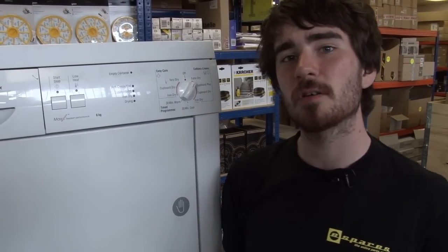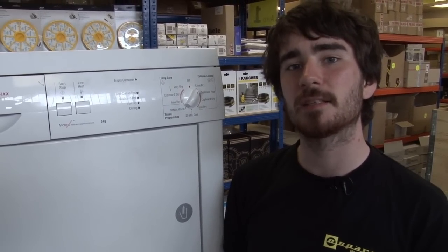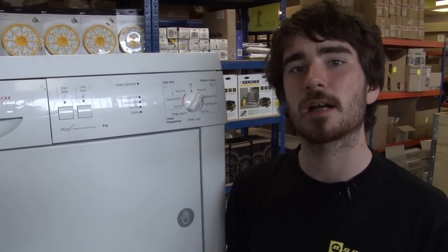And that is how you replace a control knob, a control knob spacer and a control module on a Bosch tumble dryer. All these parts are available on the eSpares website. Thanks for watching.